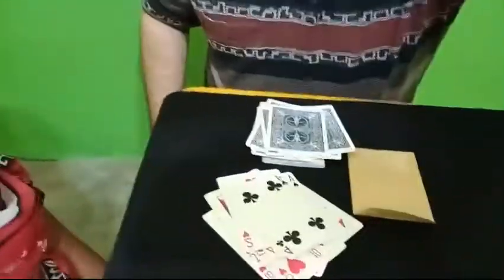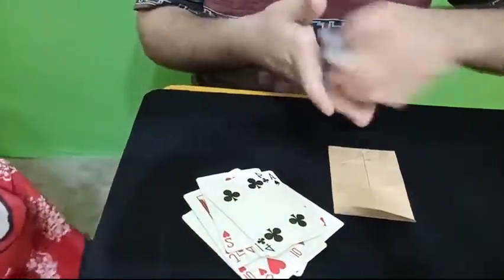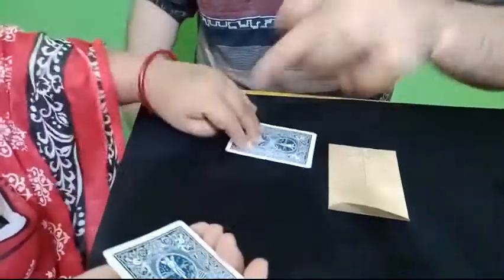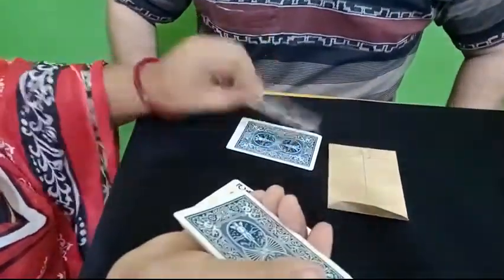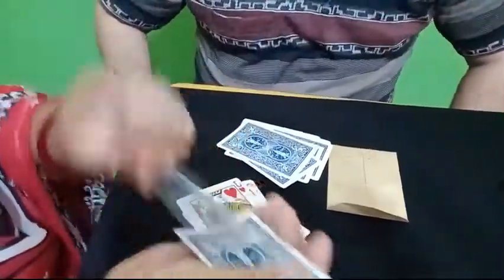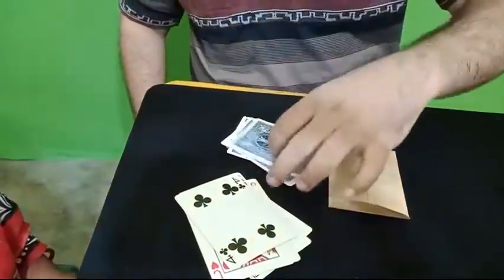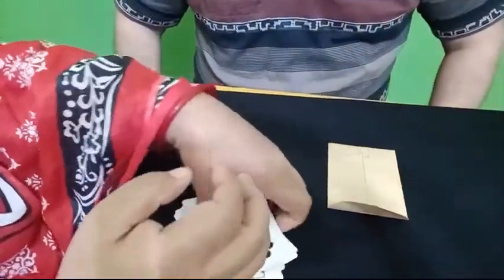Okay, so take these cards once again and place this card face down over here, the next card face up over here. Continue doing this. Okay, so with these cards we eliminate the face-down cards. Please do the same thing with this pile.